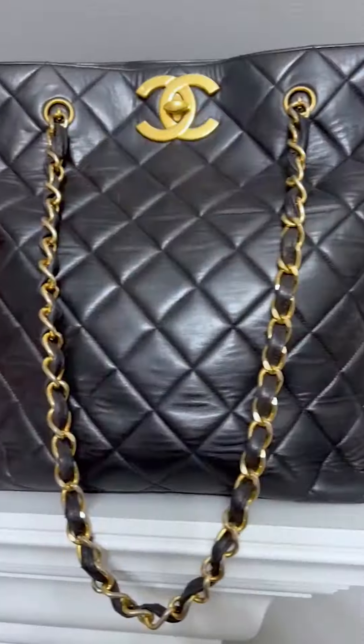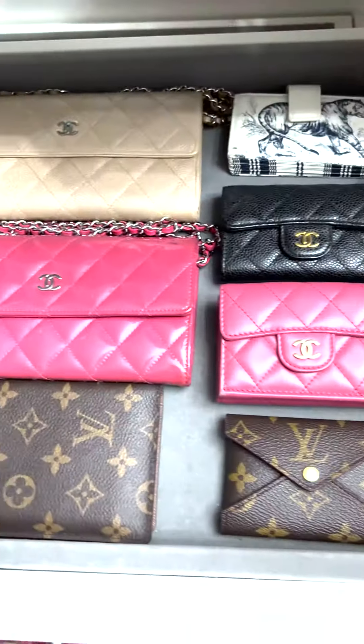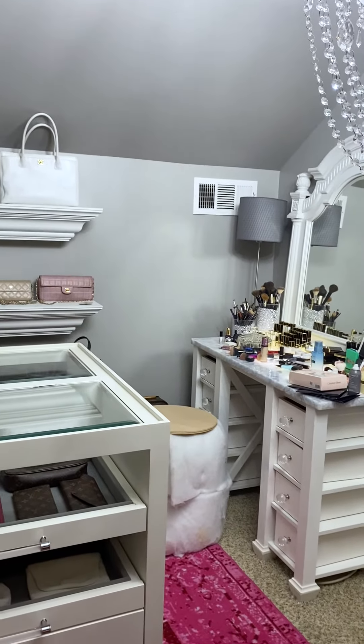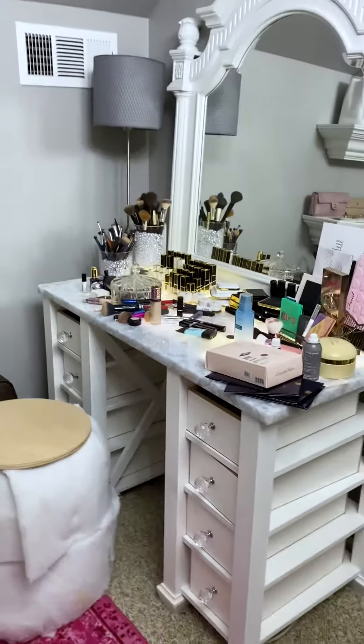Okay, y'all. It's a new day. This is the best thing ever. On the next episode of What I'm Buying in Quarantine, I will bring you to the makeup desk.